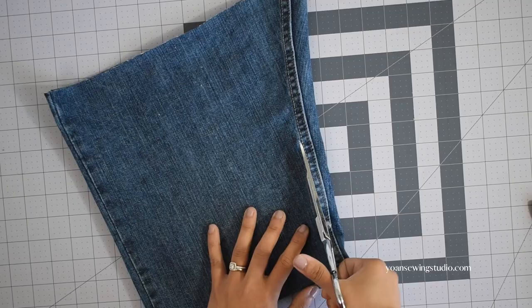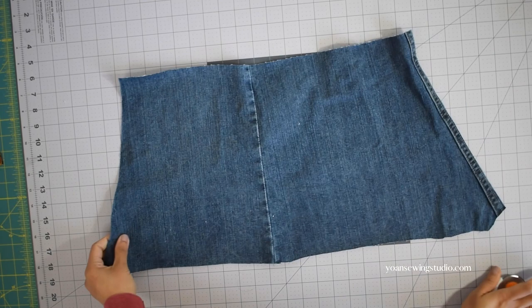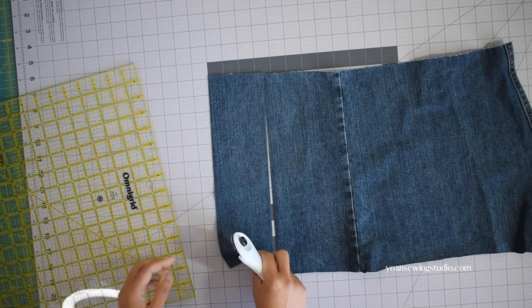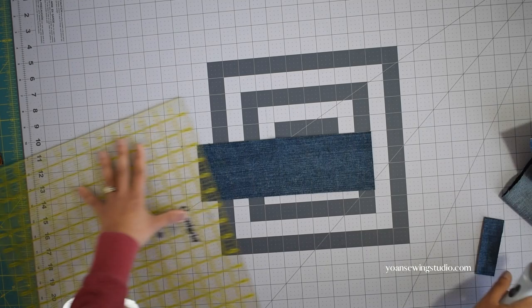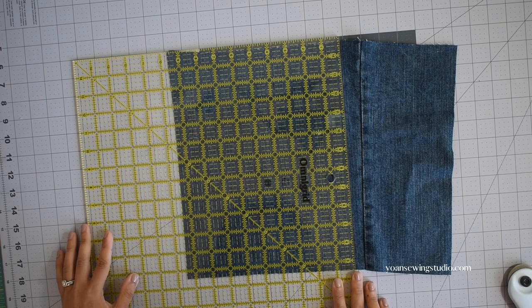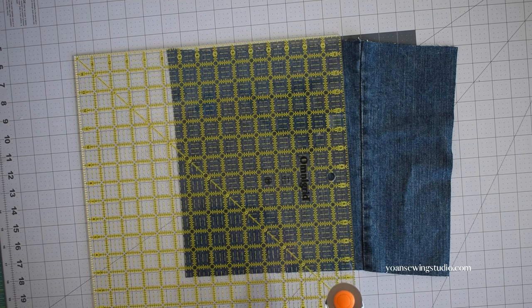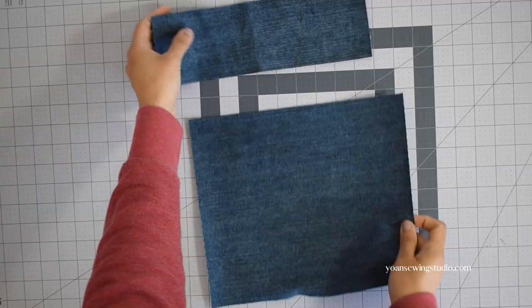I'm going to cut the seams of the crotch so that the fabric will lay open — this panel is enough for me to cut the upper and lower front exterior panels. When you cut your fabric, try to follow the grain line. With denim fabric you can usually see the weaving line, so try to follow that and keep your cutting straight so the fabric won't be off-bias and become stretchy and challenging to work with.